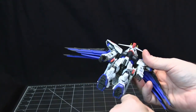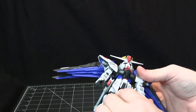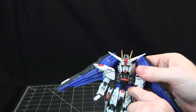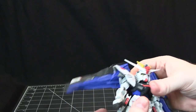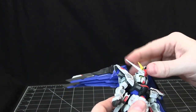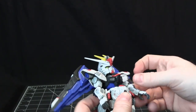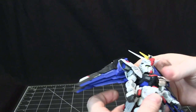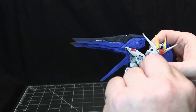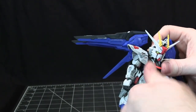The only places this locking system doesn't apply are the standard ball joint for the ankle, the ball joints where the legs attach at the hip, the standard peg for the waist attaching to the upper body, and the ball joint in the head. But everywhere else when you have a peg joining something, it's that locking tab. Even the small wings have a tab-and-slot mechanism to lock them in.